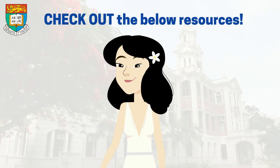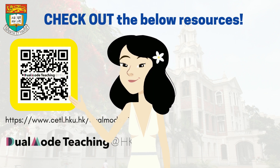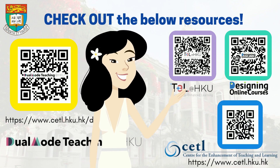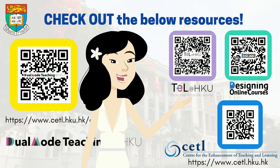If you are looking for more resources on dual mode, check this out. There are also a lot of good practices in technology-enhanced learning at HKU, and designing online courses. For more resources on assessment, outcomes-based, experiential learning and others, check out the CETL website.